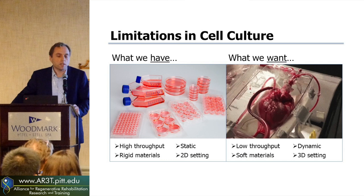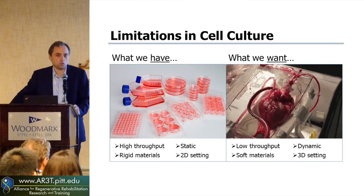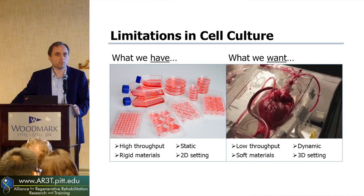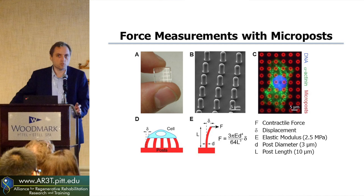Where my lab has been interested is in more of the functional assessment. If you really want to know if the heart is working well, you measure its ejection fraction — you see how well it beats. The in vitro counterpart to that with these cardiomyocytes is the force they generate. To see how mature these cells are, you want to see how strong they are. We've been developing techniques to measure force for single cells — assays of measuring the forces that cells generate when they contract.